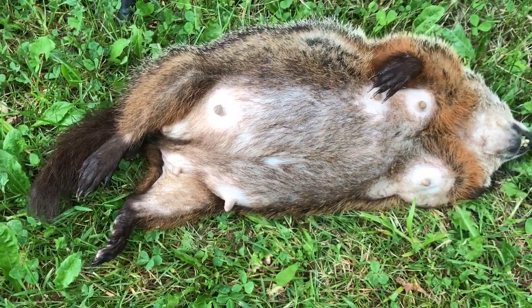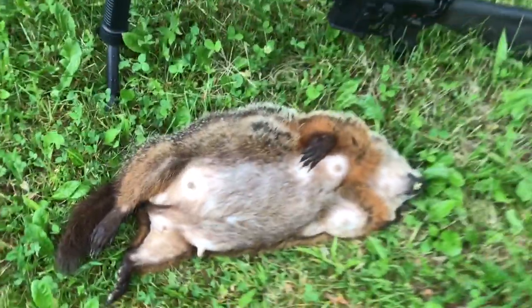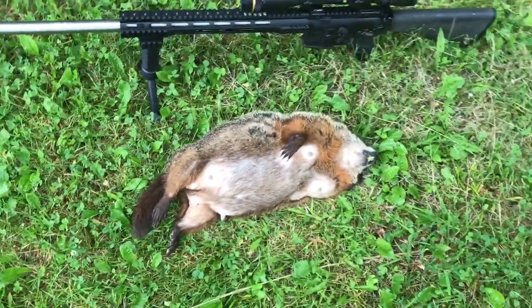I basically just shoot these animals to get rid of them. It's hard to say that, but if you see what they do to a field, you'll know why we've got to get rid of them.